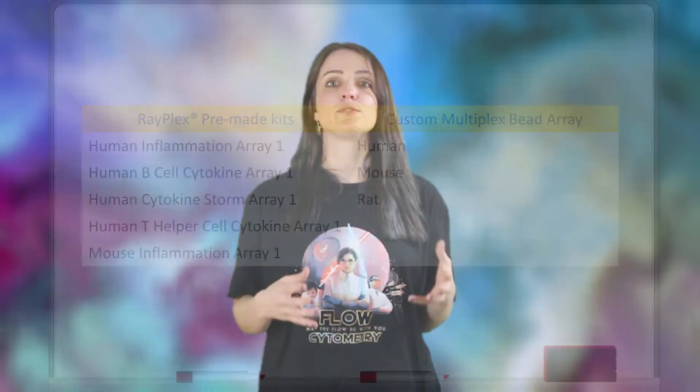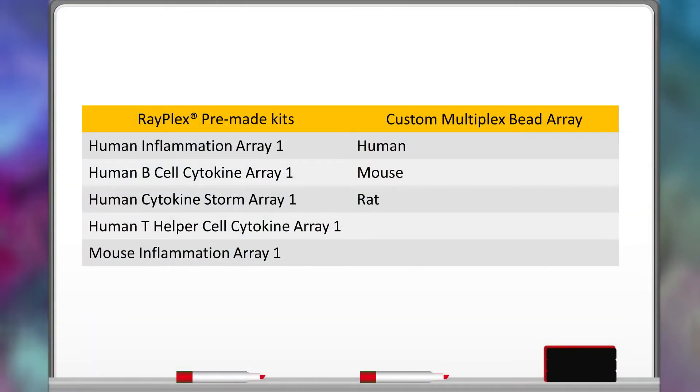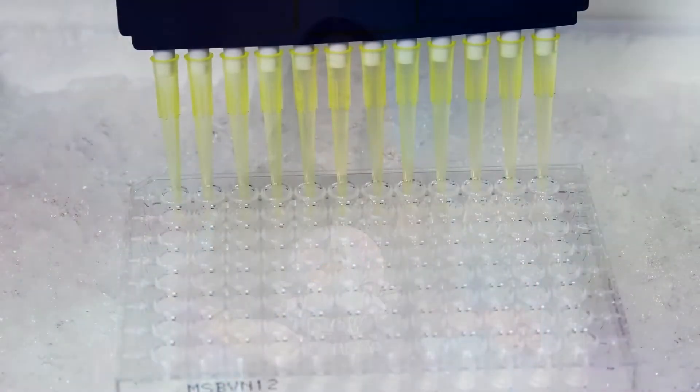We can create a custom kit for you with a one-time development fee that we'll use to assess cross-reactivity between the antibodies. You may be thinking this sounds expensive — it's not. It's actually about five to ten times more cost-effective than other 96-well traditional ELISA platforms.